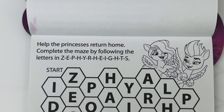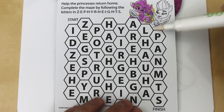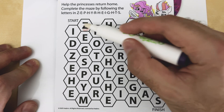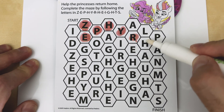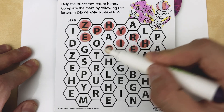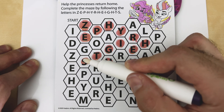Help the princesses return home. Complete the maze by following the letters in Z-E-P-H-Y-R-H-E-I-G-H-T-S, or Zephyr Heights. We're going to start here with Z — Z-E-P-H-Y-R-H-E-I-G-H-T-S. Zephyr Heights!